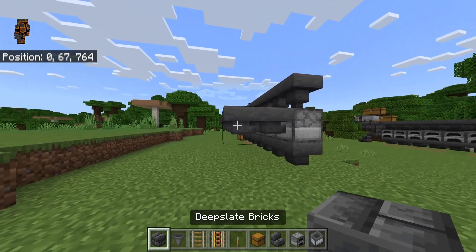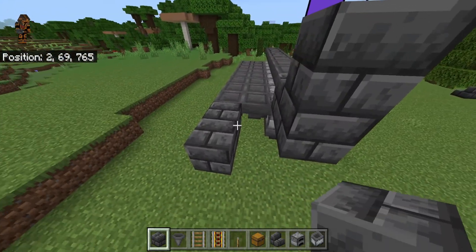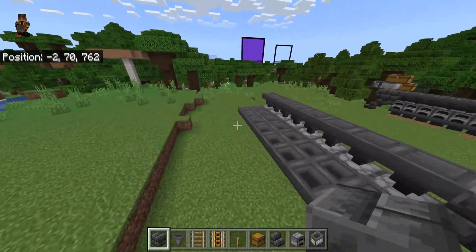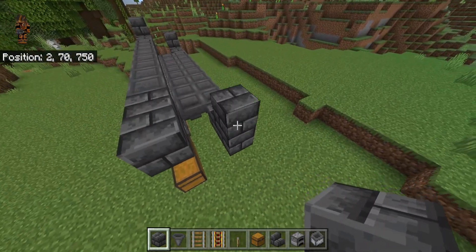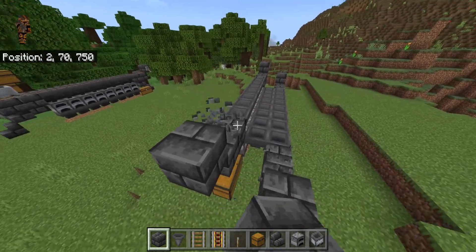Go over here and place two blocks here and two blocks right here. Place a temp block here and a temp block here, then solid blocks there. Break those two temp blocks. Then crouch, place two blocks here and two blocks right here, place a temp block here and a temp block here, solid blocks here, then break those temp blocks as well.